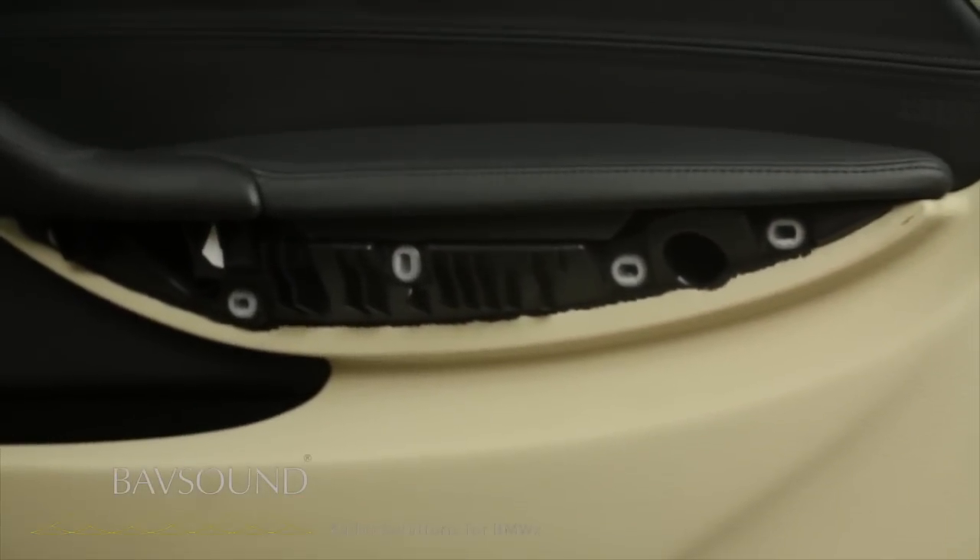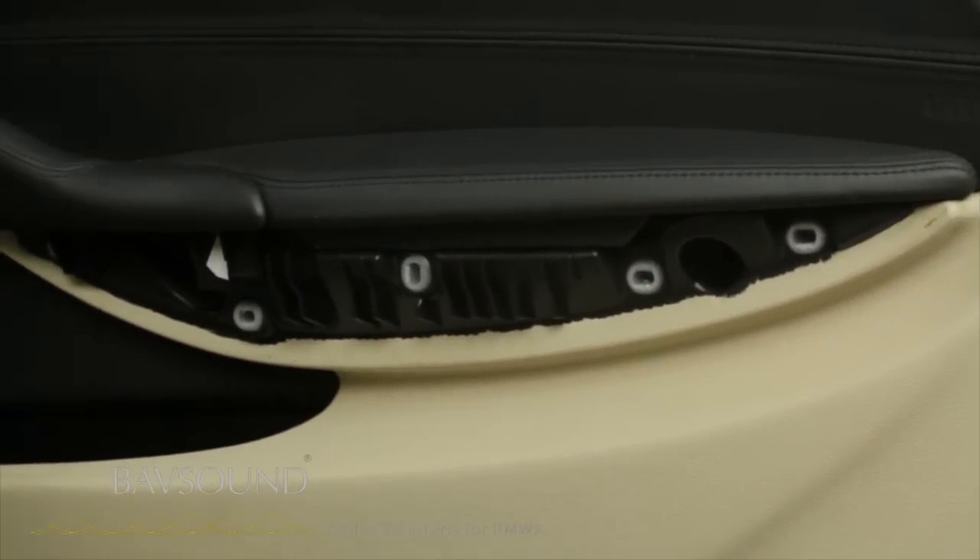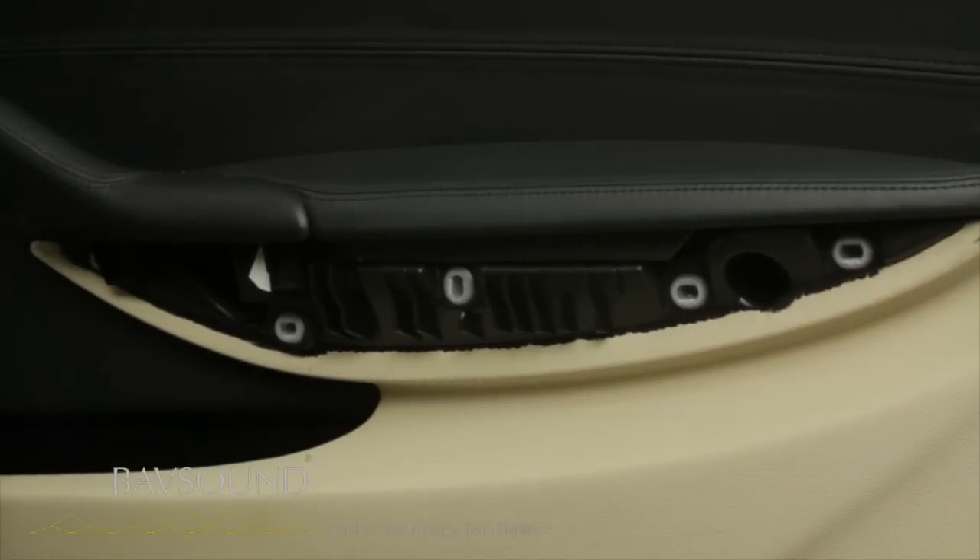That reveals one, two Torx T25 bolts. And we have one more that secures this panel — it's right behind the window switch.